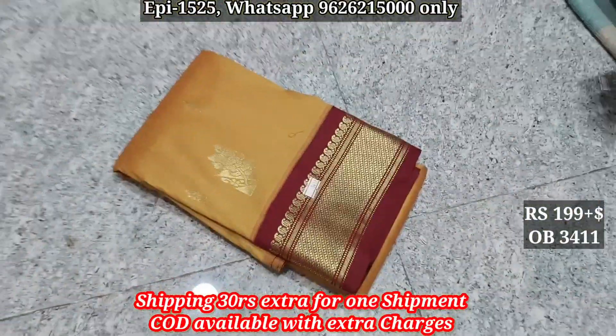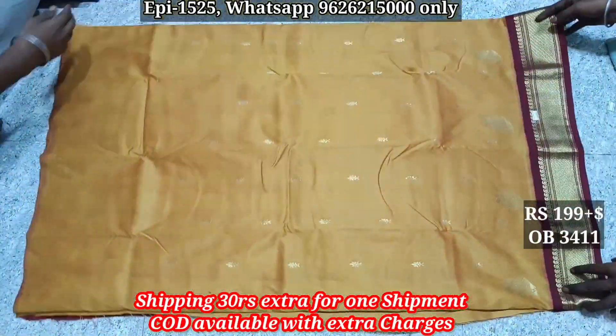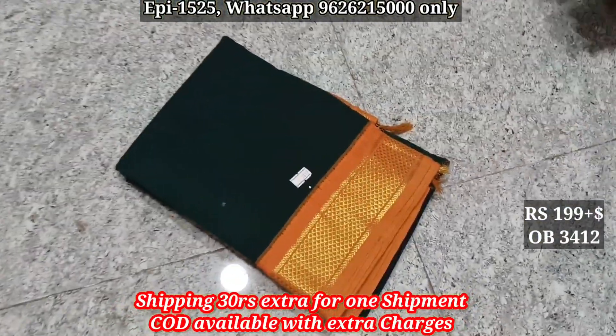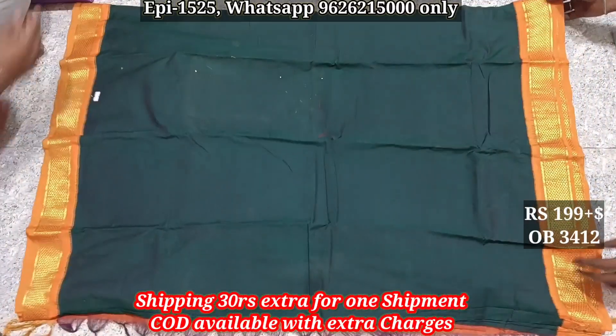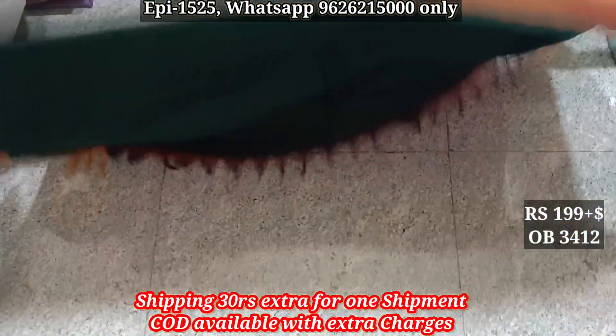3411, pallu body. 3412, contrast border, 10 body. This is the cotton fabric which you can select, and you can send a message to your display or WhatsApp. Thank you.